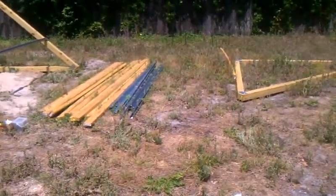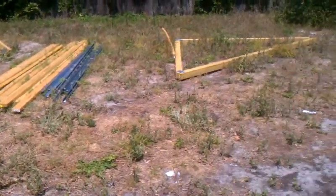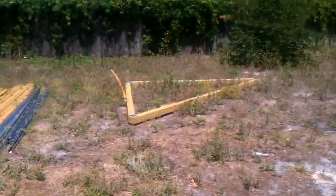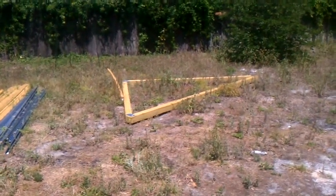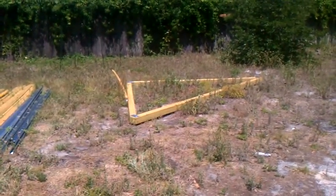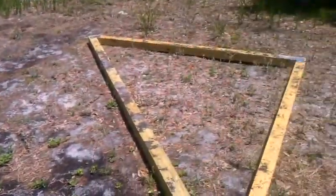All right, YouTube. Here we are again outside in the raging heat of sunny Florida. There's a failed attempt at putting a board in a triangle, but never really built anything, so bear with me, and any advice is definitely appreciated for all of you lumber types.